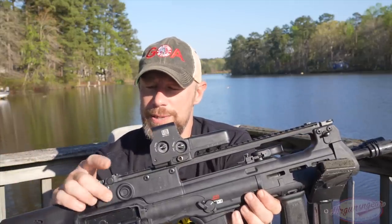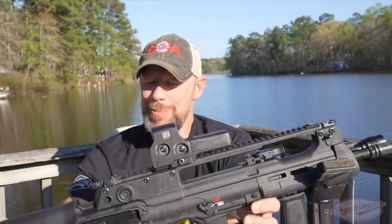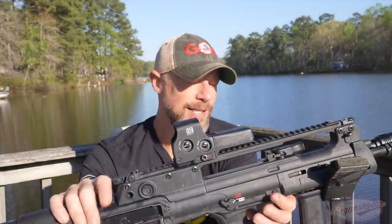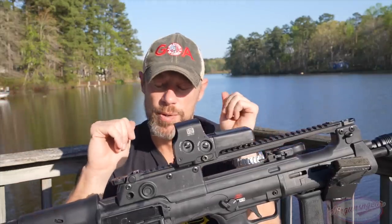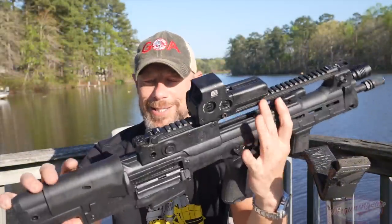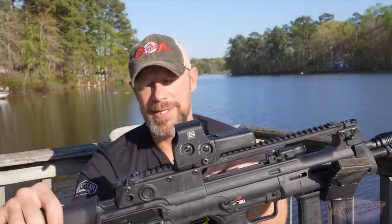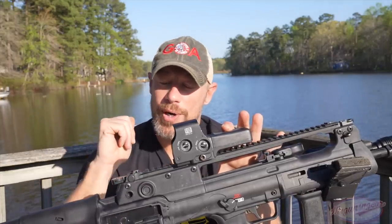Underneath the rear sight, we also have steel-reinforced QD sling points, so very well thought out in terms of QD attachment throughout the rifle. Additionally, the rifle itself is 100% ambidextrous — not just in terms of controls but also in terms of ejection. You can swap ejection to the right or left side very easily: rotate the bolt 180 degrees, rotate the cam pin, put it back in, and switch out the lever. So whether you're left-handed or right-handed, everything is in the same place, and you don't have to worry about ejection in your face as a left-handed shooter.